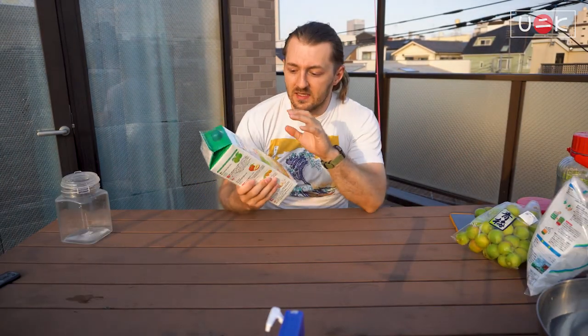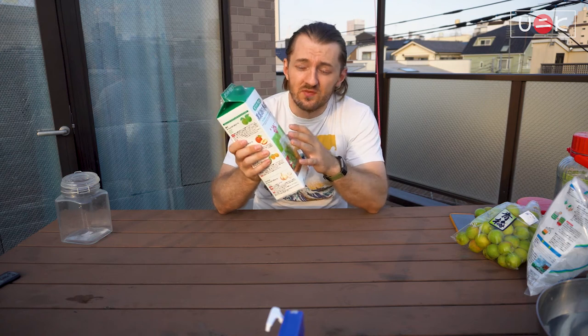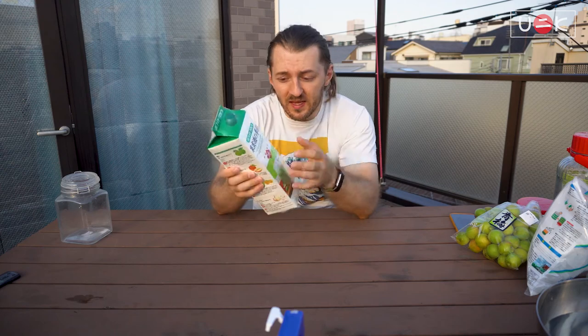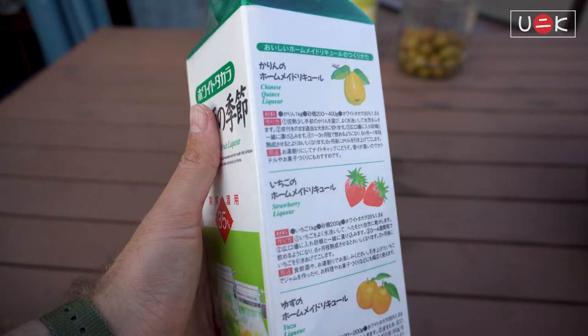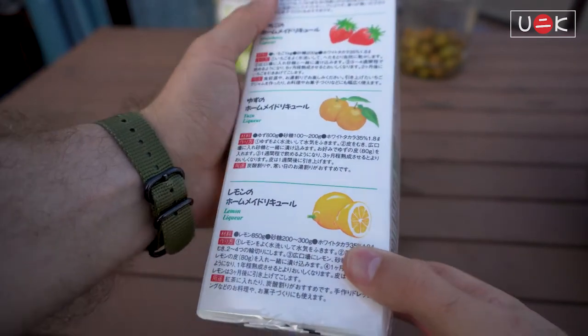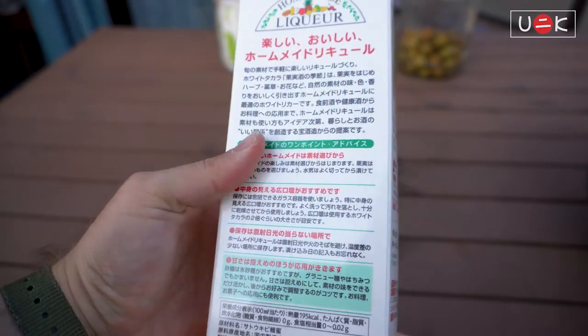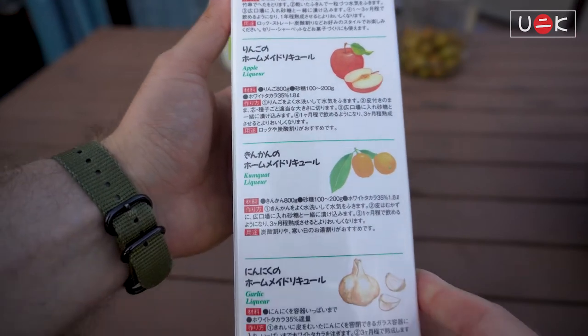The next important part is the liquor itself. Anything above 20% will work, but if you live in Japan you can get these boxed liquors that are specifically made for any type of fruit liquor making. In fact, on the side of the bottle you can see instructions on how to make other liquors besides umeshu — there's even a garlic liquor that you can make. This video is about umeshu, but go ahead and try others if you're interested.